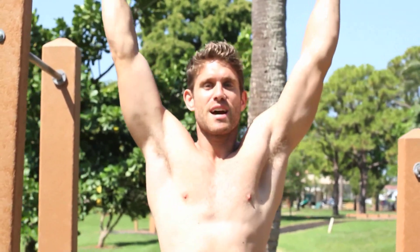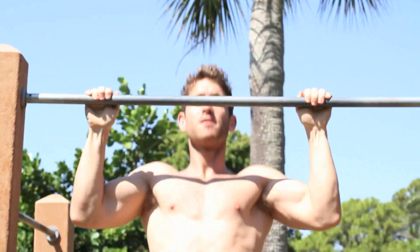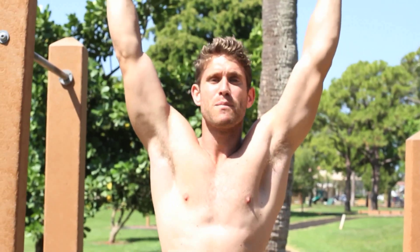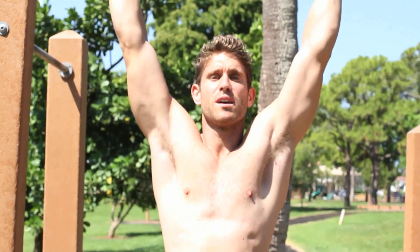What you see a lot of times in the gym is guys just repping out pull ups like that, and it's not how you want to do them. The focus here is really to tighten your back and your lats on the way up.